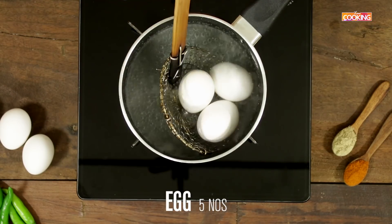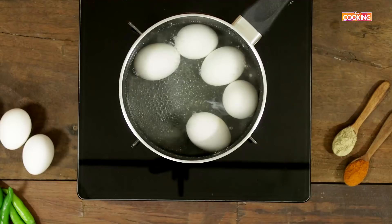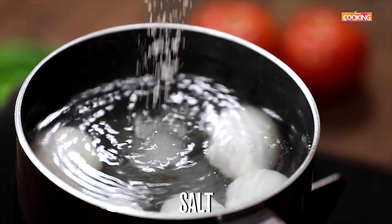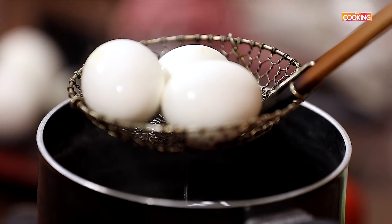First I am going to boil eggs. I am taking about five eggs for this. Add a little salt to the water. The eggs are boiled now — turn off the stove. I'm going to cool the eggs, remove the shell, and prep them up for the chaat.